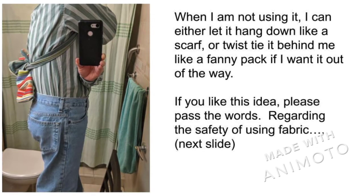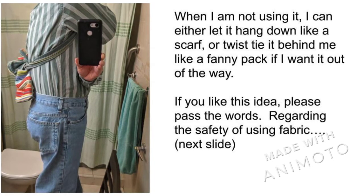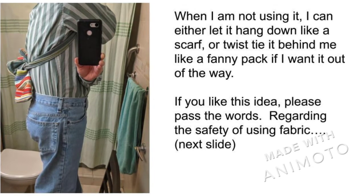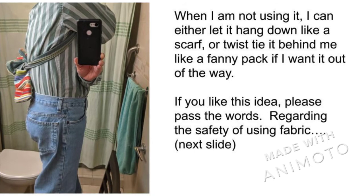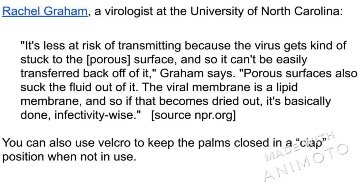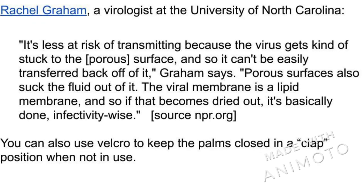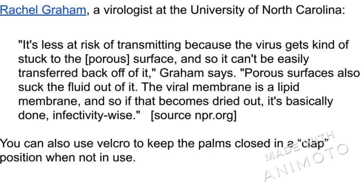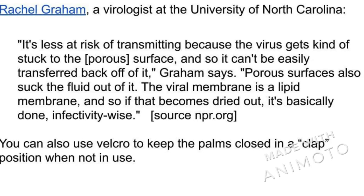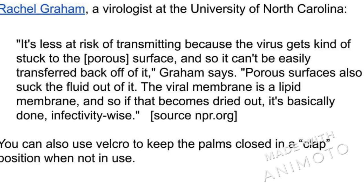If you don't want the palms that are touching you, you can sew velcro to them and close them palm to palm before taking your hands out. But if you don't want to use velcro to close the palms, you still are reducing your exposure significantly. According to expert opinion, it is not easy for viruses on fabric to make their way back out alive.